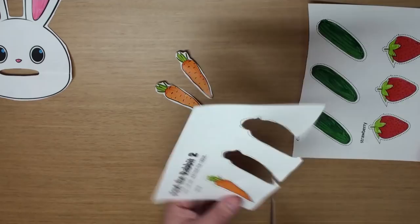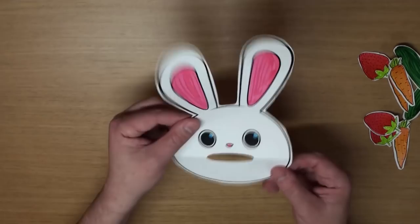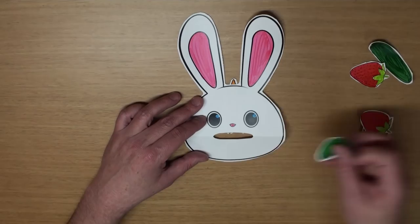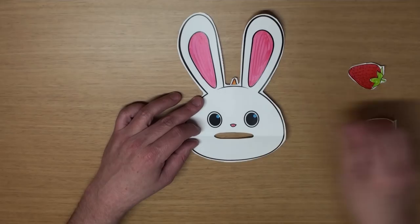Almost done! Hey, I'm hungry! Rabbit, I know you're hungry! Yeah! How about a carrot? Here you are! How about a cucumber? How about a strawberry? Wow! You sure ate that fast!